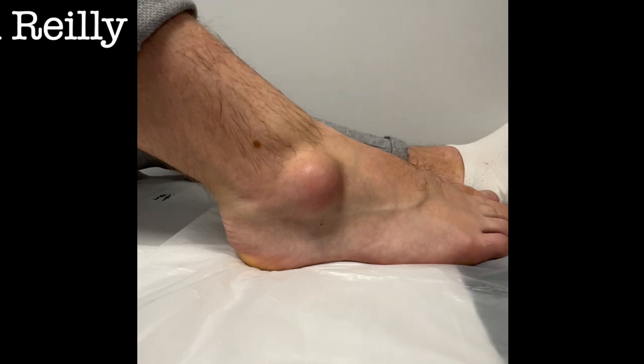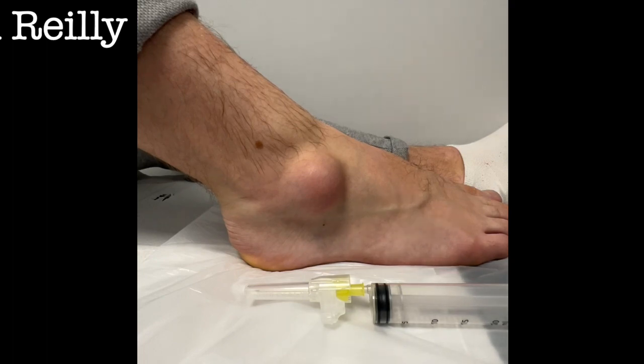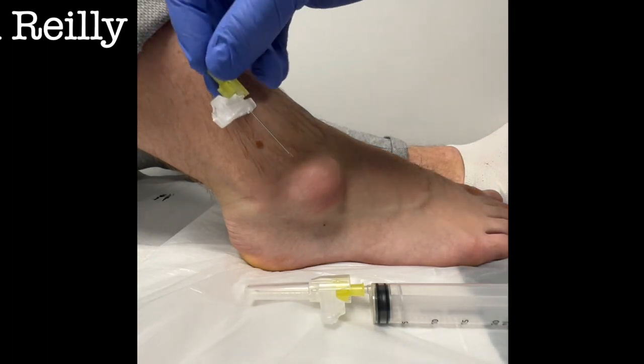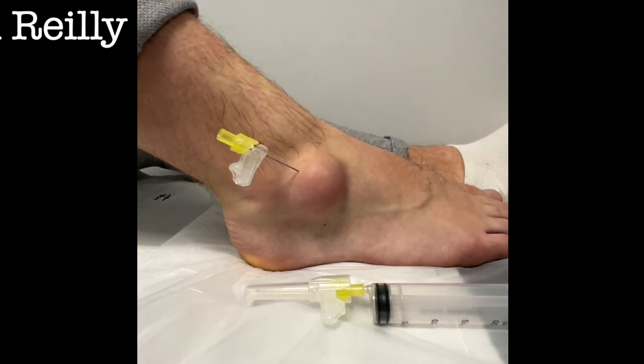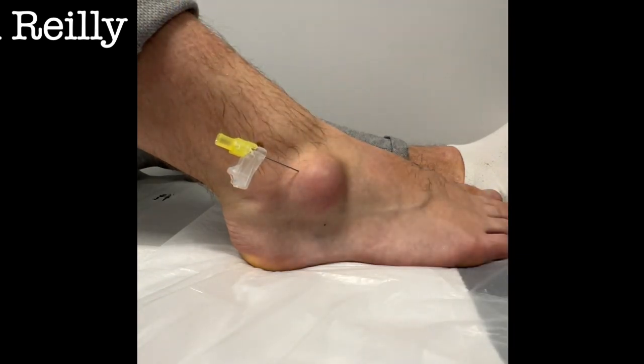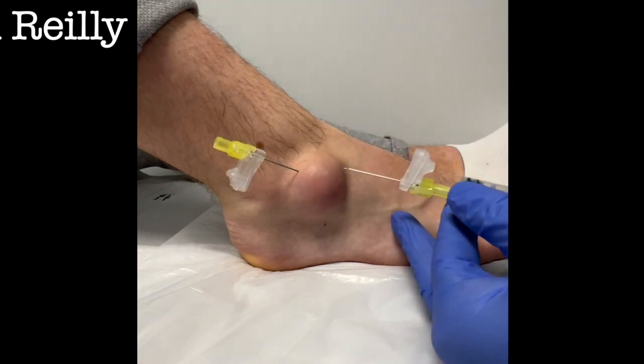We're going to drain some fluid off for you, which takes the pressure away from the lesion and makes it feel better. What I like to do with these is use a fairly chunky needle, and I'll often do a little scratch — three, two, one — just to kind of break the seal, and then we'll see how much we can get off. The secret is to use the biggest needle you've got because it's goopy stuff.